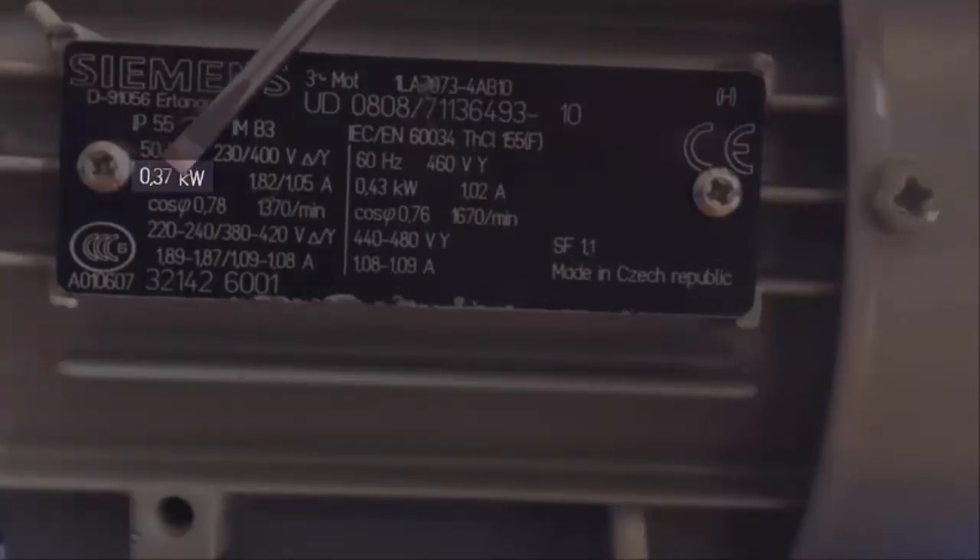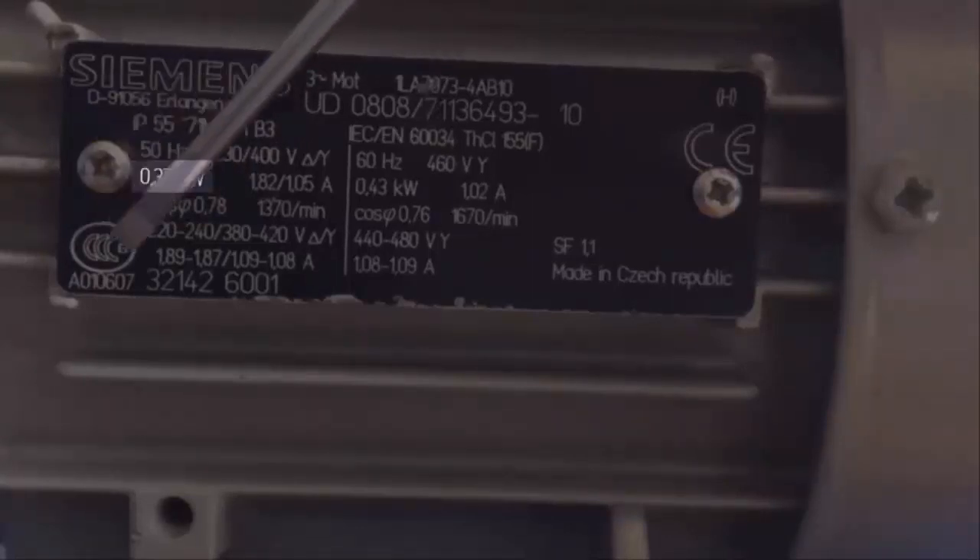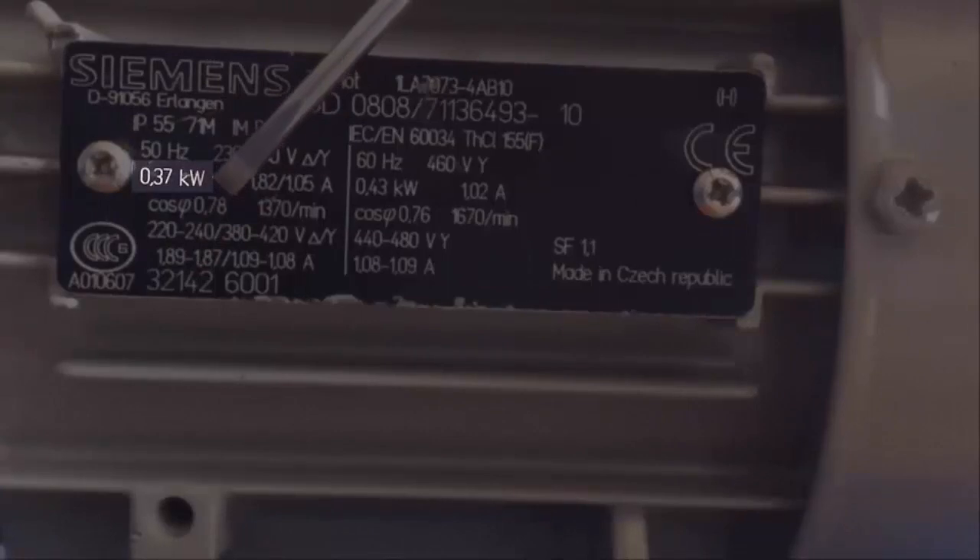The next value on the nameplate is the useful power, which is the power developed by the shaft. It's important to understand that the motor consumes an amount of energy from the grid, but part of that energy is lost in different energy conversions or frictions, so the final power developed by the shaft in nominal conditions is the value shown on the nameplate. Remember that nominal conditions are the maximum working conditions for a single load.